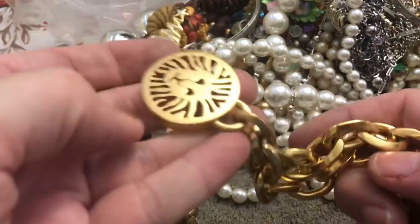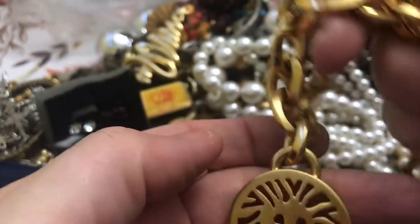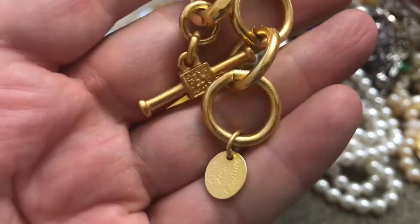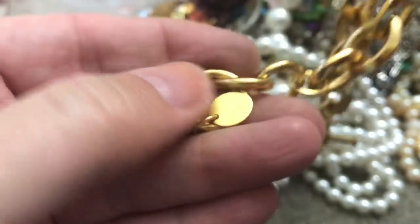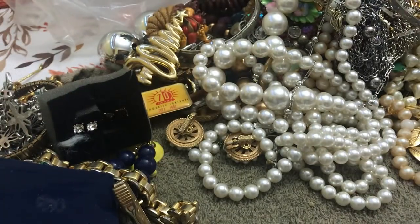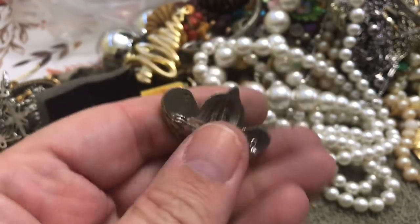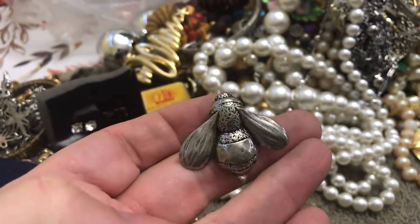This is very heavy. Incline — yes, I recognize that. Super heavy, like hurt-your-neck heavy. Incline Couture — I don't say that very fancy, do I — couture. But man, this is heavy. Incline Couture. We have what seems like a pewter bee — cute pewter bee.